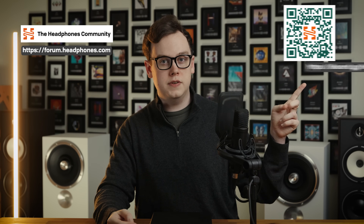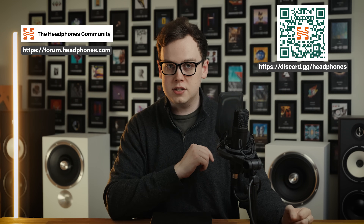I hope you enjoyed this video. If you've got any questions you wanted to ask about the Alto, any other DAC, amplifier, headphone, or anything to do with audio at all, then head over to the Headphones.com forum or the Headphones.com Discord server, and I and other wiggly air enthusiasts will endeavour to help. Until next time, thanks for watching.